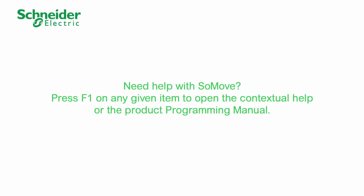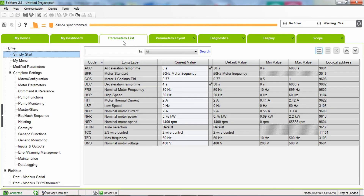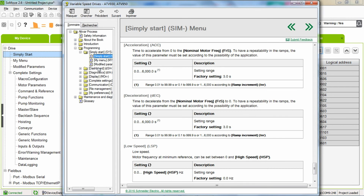Need help with SoMove? Press F1 on any given item to open the contextual help or the product programming manual. Thank you for watching. For more information, please visit our website.